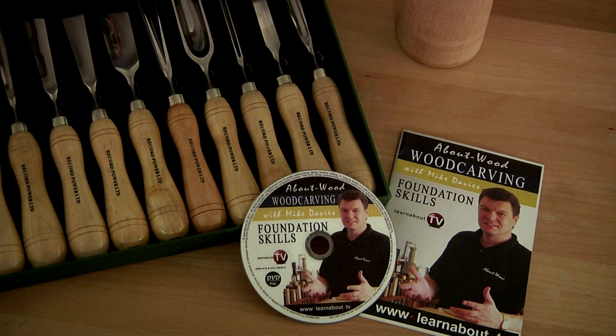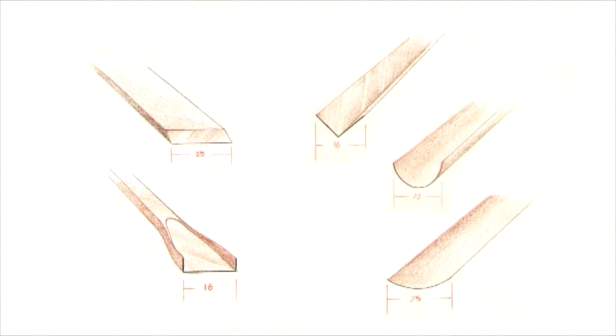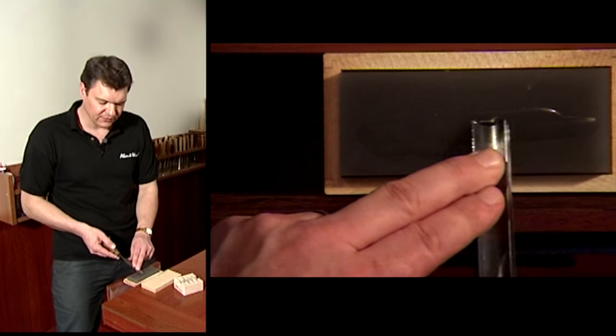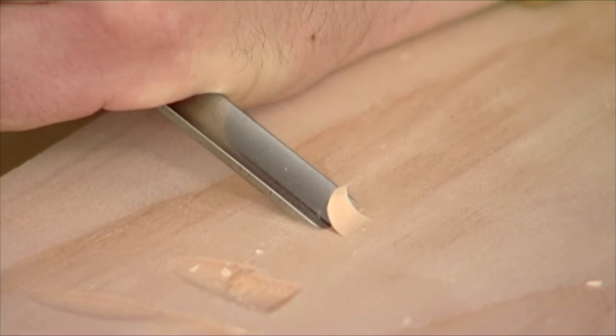In the Foundation Skills DVD and Booklet which is included in the package, we look at a wide selection of tools on the market. We look at sharpening and maintenance and we focus on those significant six techniques.